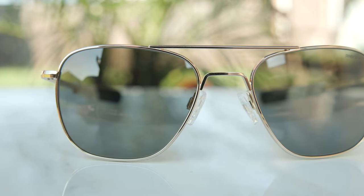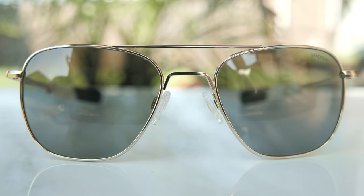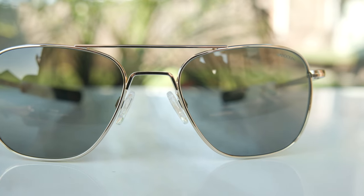I'll leave a link in the description below directly to their website. The pricing is actually very affordable — the box set comes in at $500 for Non-Polarized and $559 for Polarized. If you're looking for just the limited edition frames themselves, those are only $299 for Non-Polarized and $359 for Polarized, which is an absolutely incredible price.